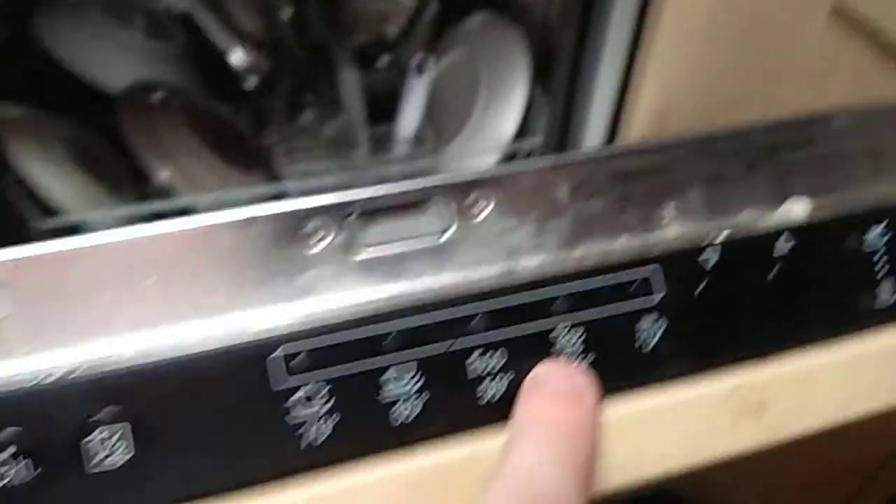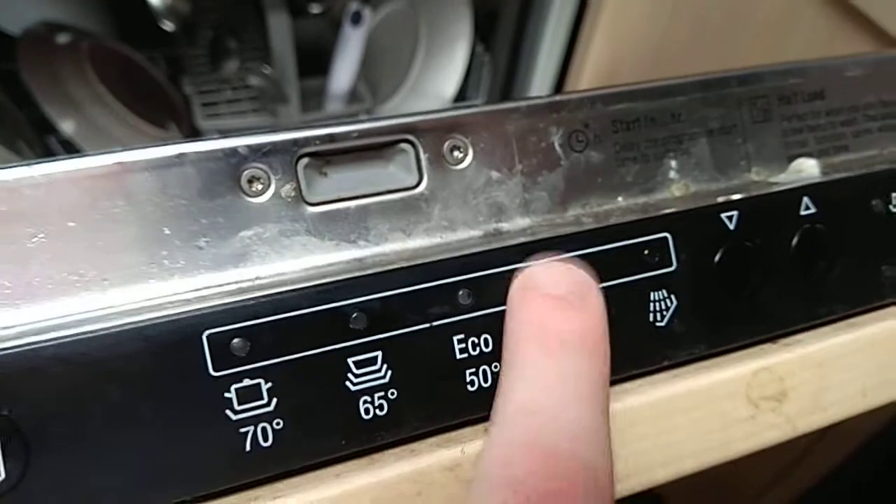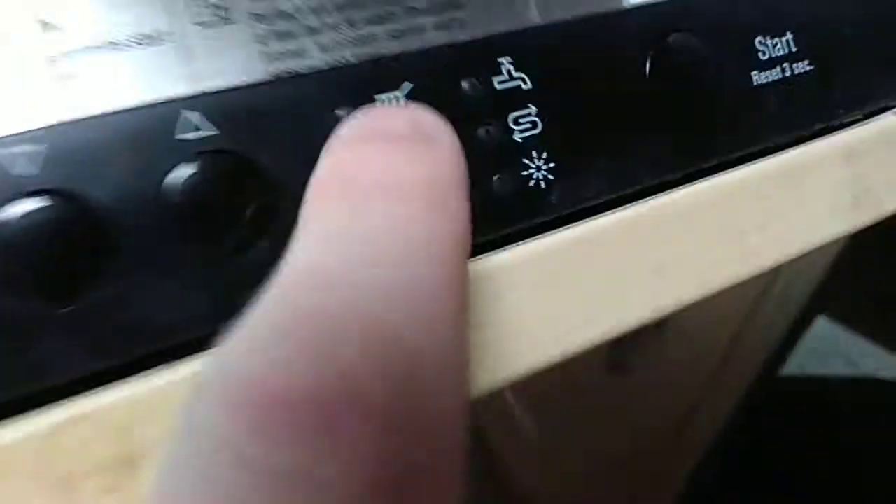Shut the door. I'm at rack. I've already got it on 45 degree short wash. Start — we set up to 3 seconds. Let's start the cycle.